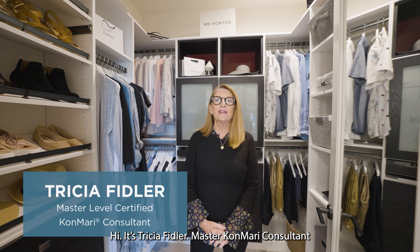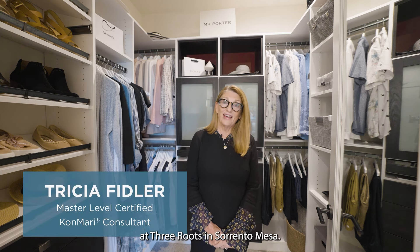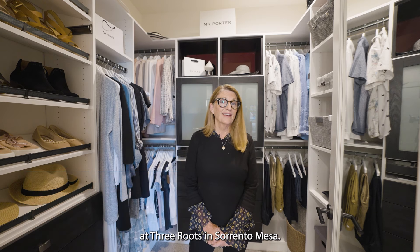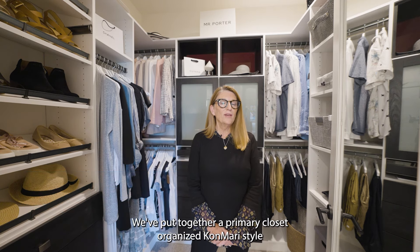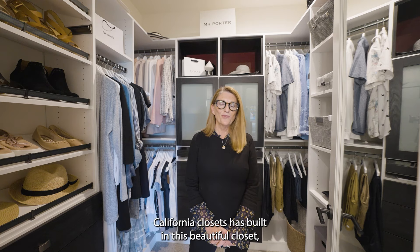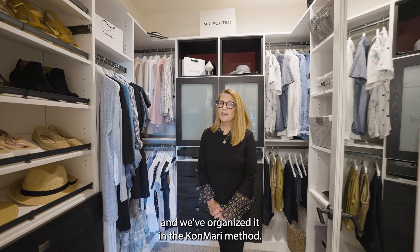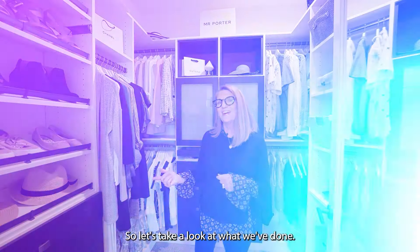Hi, it's Tricia Fidler, Master KonMari Consultant, here with Shea Homes at Atwood at Three Roots in Sorrento Mesa. We've put together a primary closet organized KonMari style. California Closets has built in this beautiful closet and we've organized it in the KonMari method. So let's take a look at what we've done.